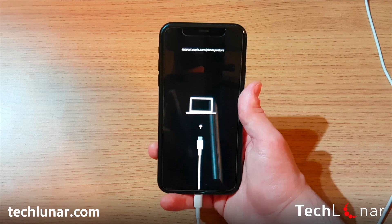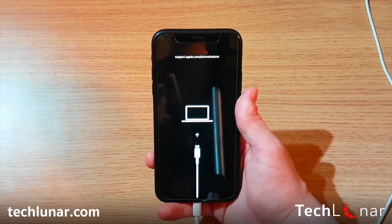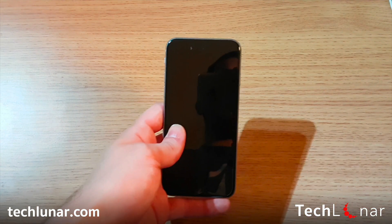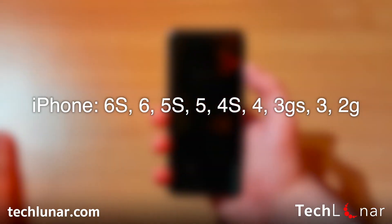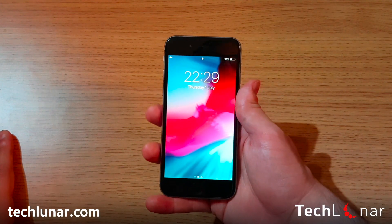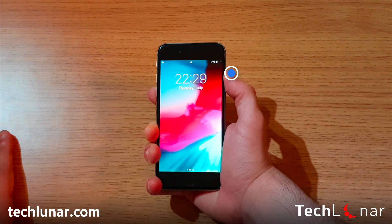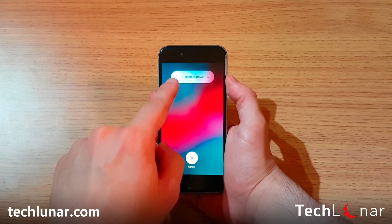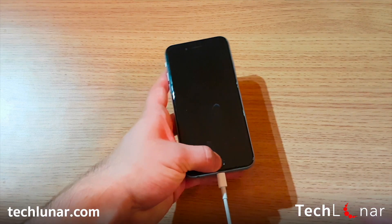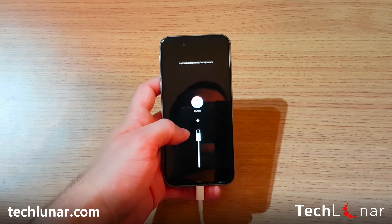In case you want to know how to exit recovery mode, I have a video that explains everything about recovery mode and DFU mode on the iPhone. Now, what if you have a phone with a physical home button? If you have an iPhone 6s or earlier — including iPhone 6, iPhone 5, iPhone 4s, iPhone 4, iPhone 3G, 3GS and 2G — this method is going to work for you. Hold down the power button until you see the slide to turn off screen, then hold down the home button and connect your iPhone to your computer. That's the recovery screen for an iPhone earlier than the iPhone 6s.